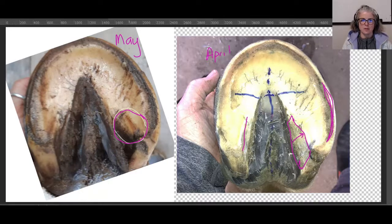The bar leans out because the capsule's not holding things in. As a result, the bar will collide in or put pressure on the sole, or grow over top of the sole. And yes, that is bruising. What I would do is take your knife, start down here, and clean out this area right here to help him with that bruising.